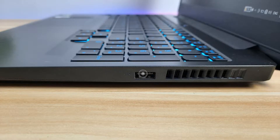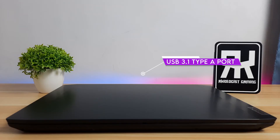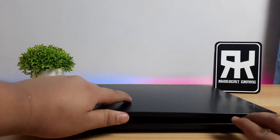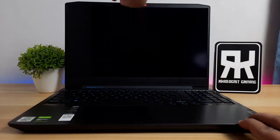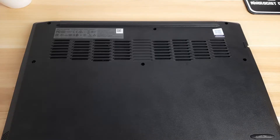On the right side, there's only one port, which is the USB 3.1 Type-A port. The IdeaPad Gaming 3i has a 45W battery. Based on other reviews and testing, it lasts up to 6 to 8 hours using MobileMark.